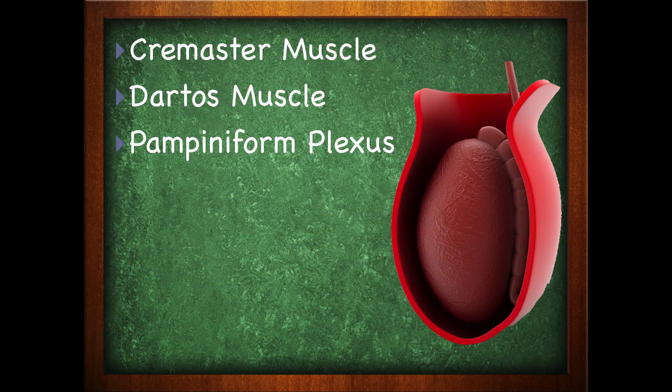Sperm itself is very temperamental — it is very delicate as far as the temperatures it can withstand while remaining viable. The scrotum is equipped with certain structures to keep the temperature constant for the production of sperm. Sperm has to be around 35 degrees centigrade in order to remain viable, and it will use the following structures in order to help maintain that.